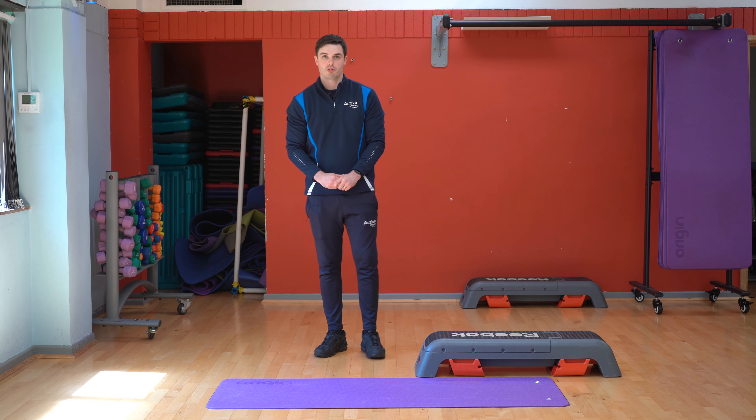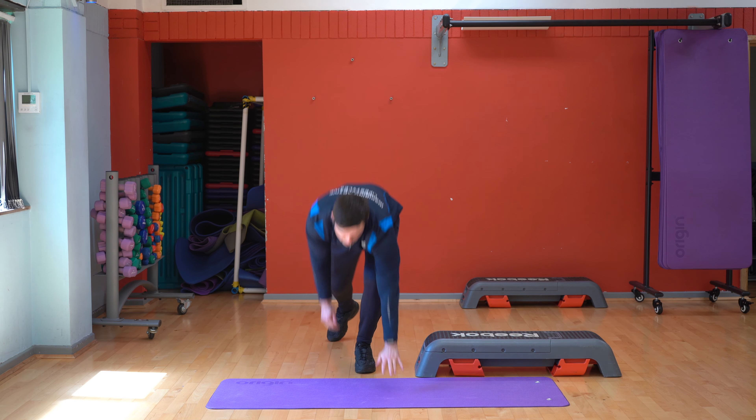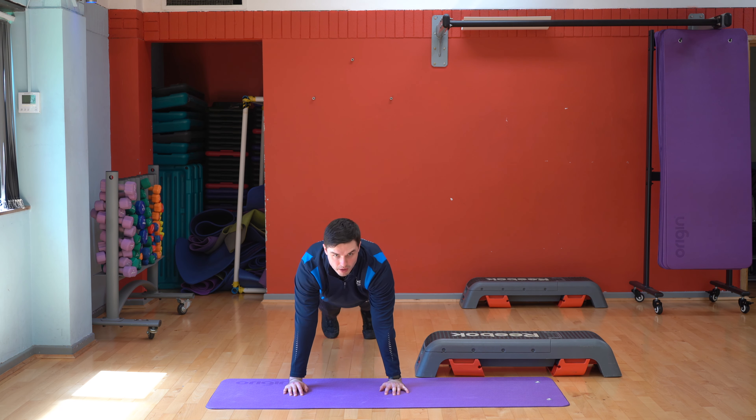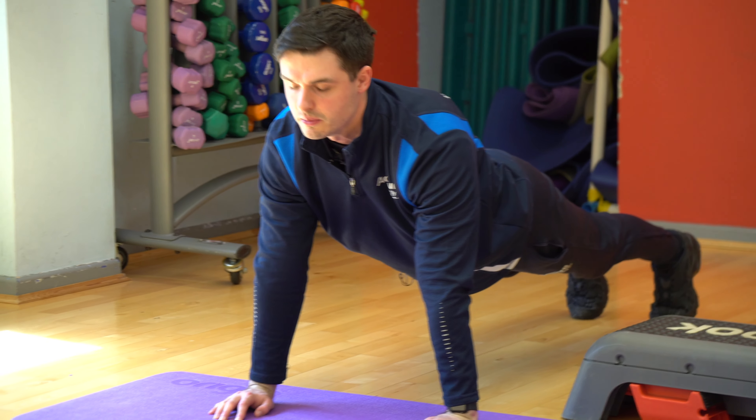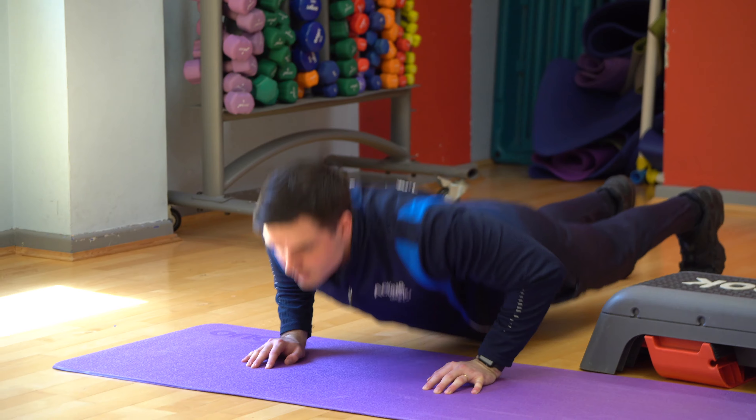So to begin with we've got the push-ups, shoulder width apart, pushing up and pushing back up, and you're just doing five of these.